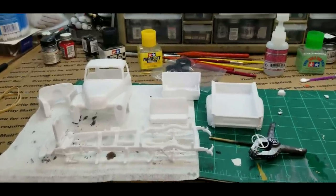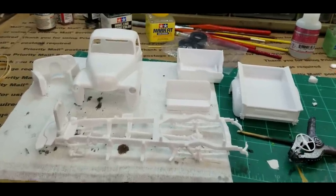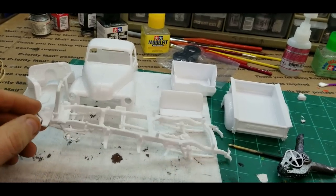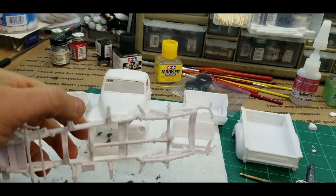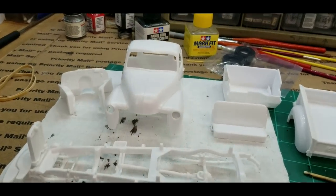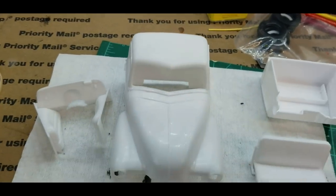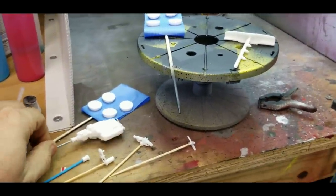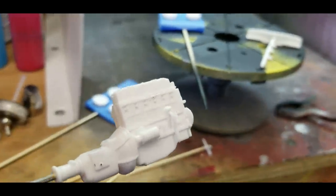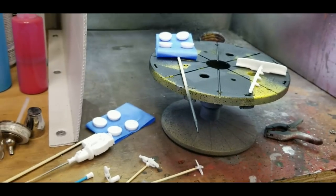I've got a lot of stuff cleaned up, put together, ready for primer. The chassis is built - that will be black, and because I'm going to do a weathering I'll also probably heavily rust the underside. I was able to get the hood to fit better by heating it - it's better, not perfect. I also have all these parts over here ready to be painted. These six cylinders are so cool, especially this one - it's got great details, even the spark plugs sticking out the side.